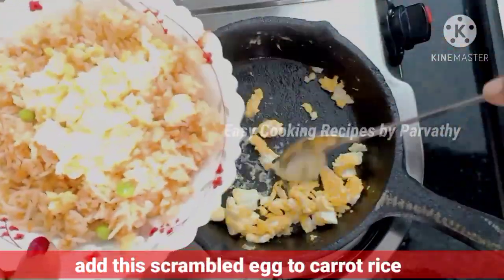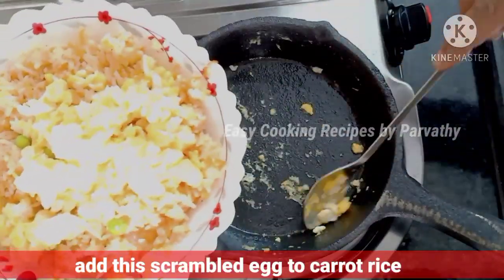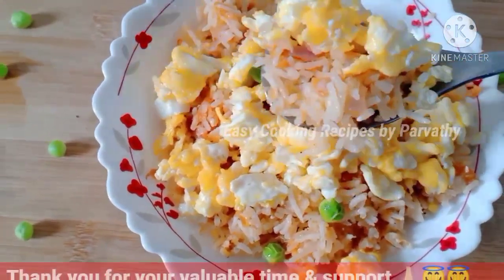If you have a healthy fried rice, please try it — watch this video, please like, share and subscribe. Thank you!